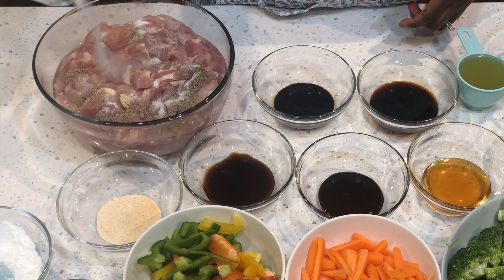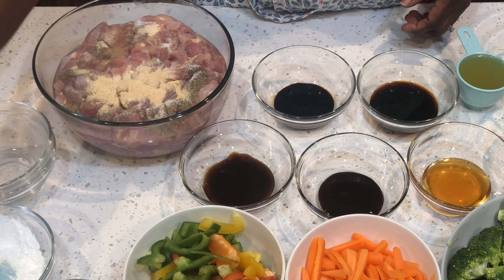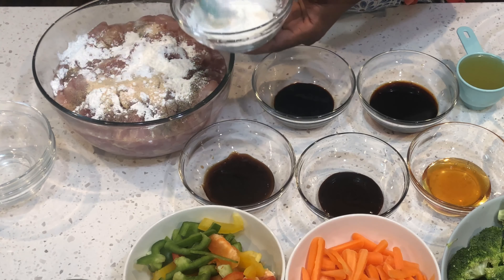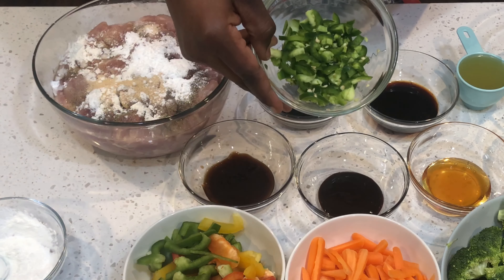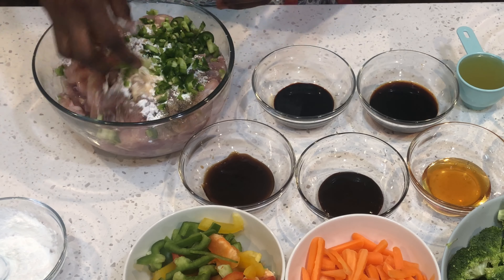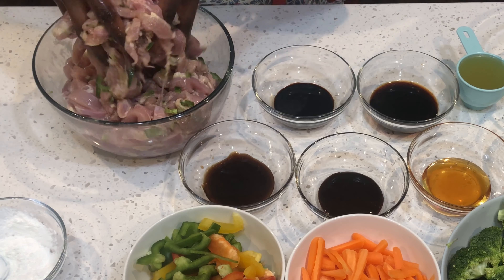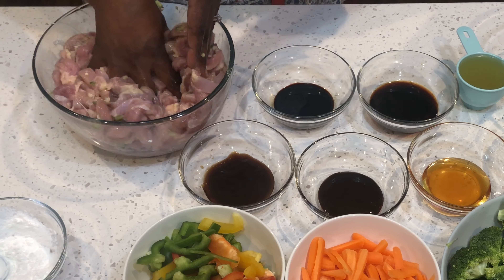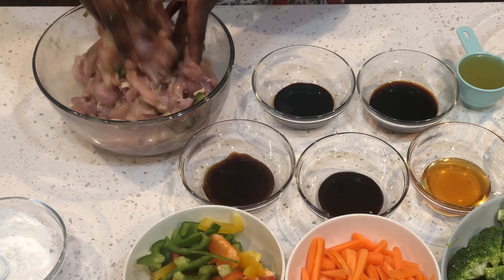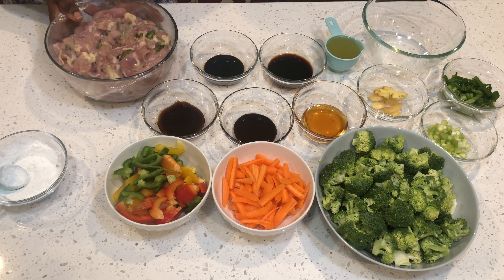I'll begin by adding my salt and pepper, my onion and garlic powder. I'll add a tablespoon of cornstarch, my jalapeno peppers which is optional, and we'll give it a mix. We'll cover it up and set it on the side.